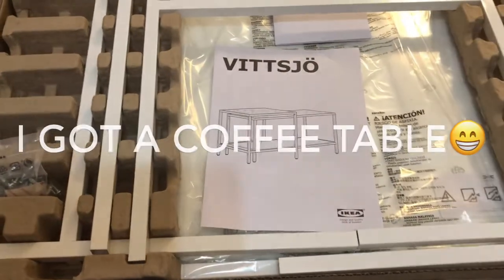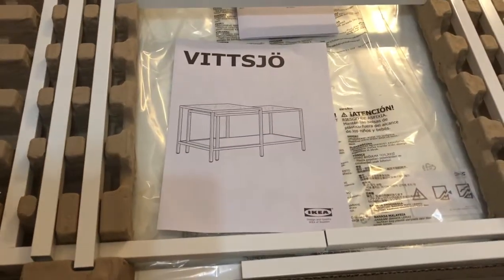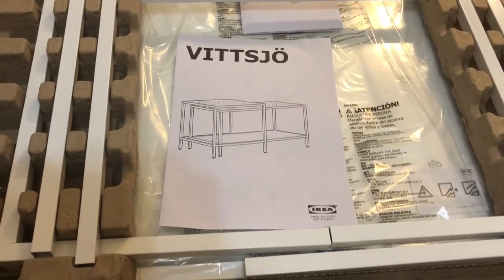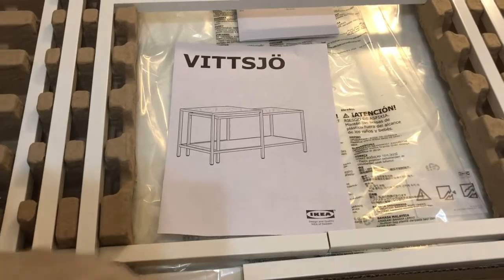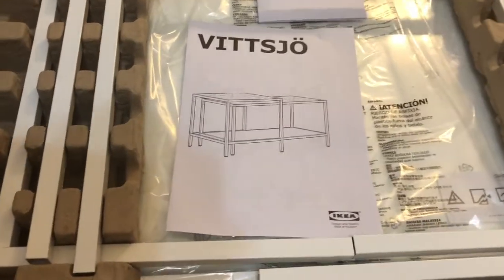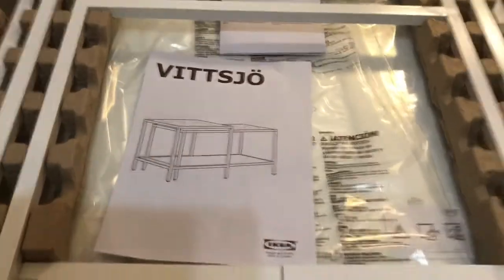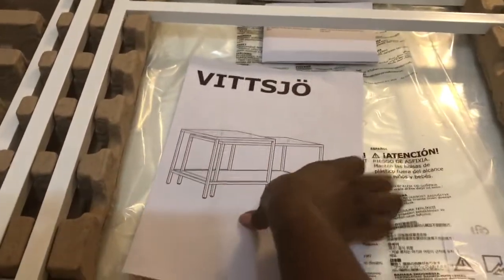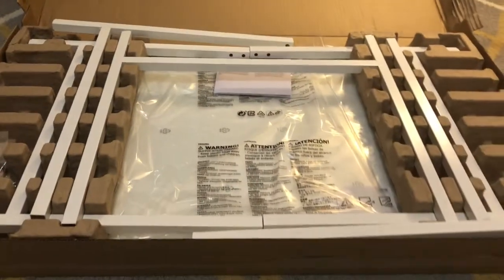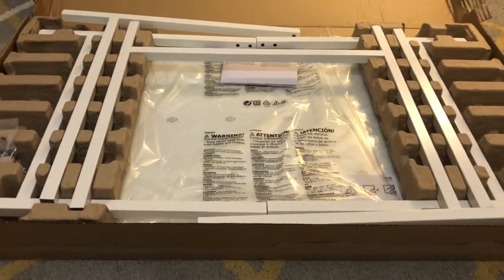Hi guys, we just got home. We went out to a friend's birthday party dinner in Atlanta and I told my husband the restaurant was only 20 minutes away from IKEA, and he was like, 'so?' I said maybe now I can get my coffee table — and I was able to get my coffee table! So the next time you see this it will be assembled.